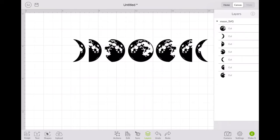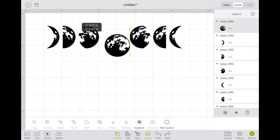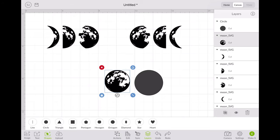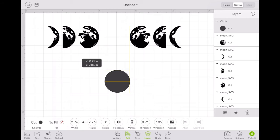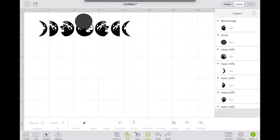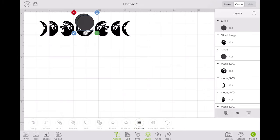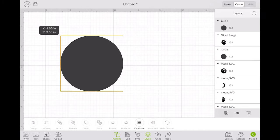So I bought this SVG off of Etsy — it'll be linked below in the description. What I needed to do was basically make a template that I can wrap around my tumbler where everything was already cut out of it. So I started by making the shapes that I was going to need to use as splicing.